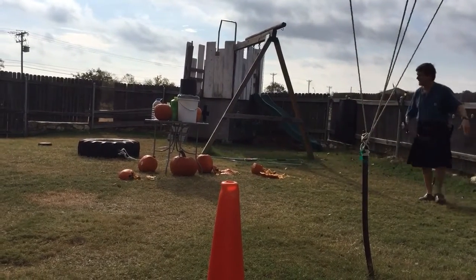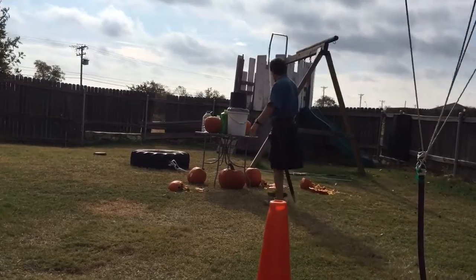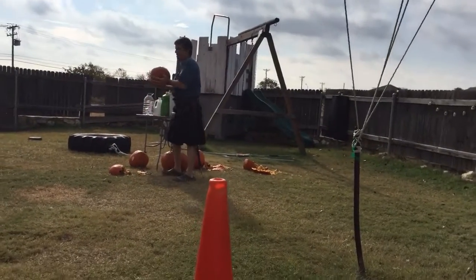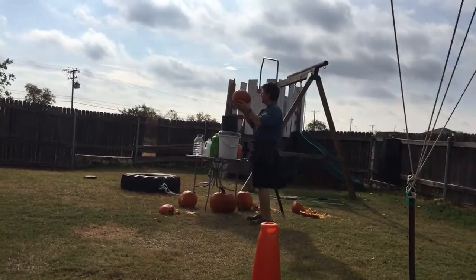That was white! Okay, now we're getting to the ones that have not been degraded. These are the ones that are left over from Glenda's party.